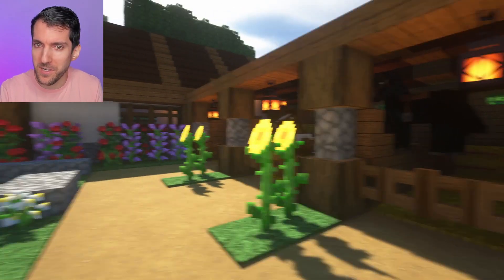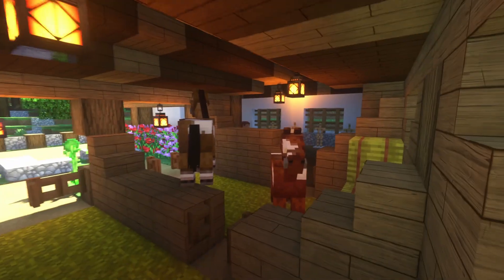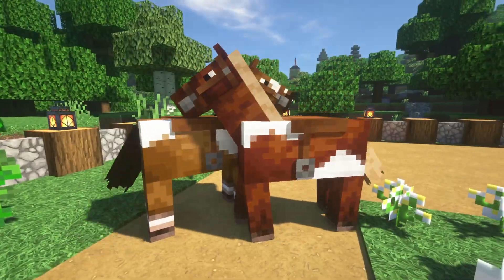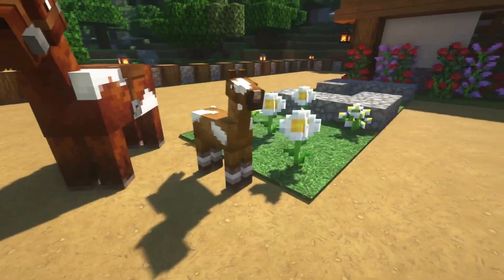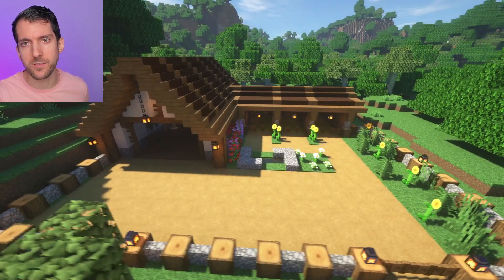Never mind — then there are babies, and this is our horse ranch. And they lived happily ever after.